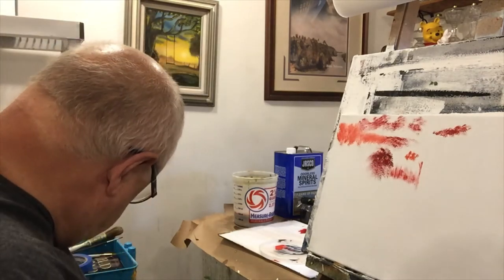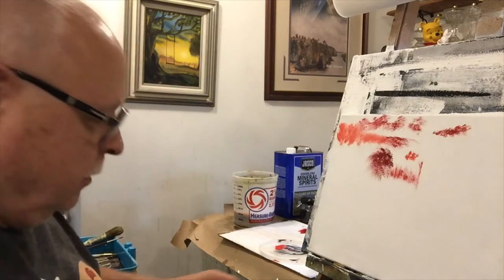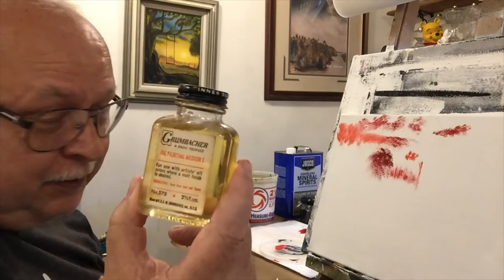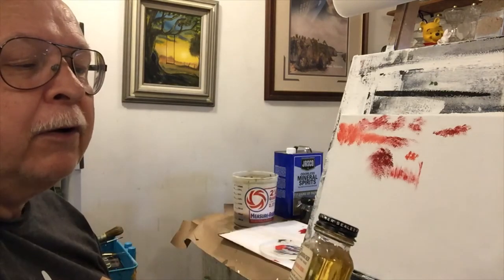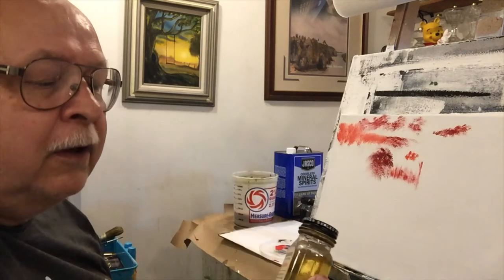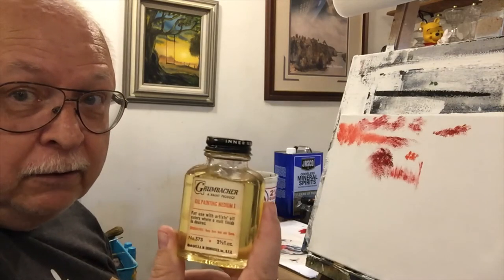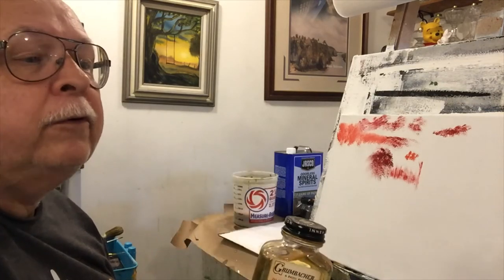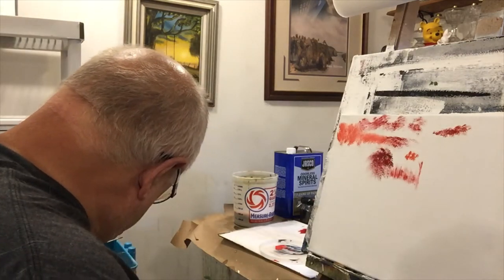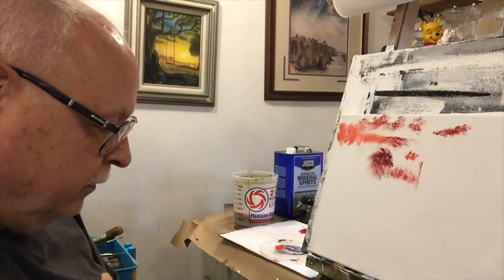This stuff I use very sparingly — it's Grumbacher Oil Painting Medium Number One, and it's about 25 years old. I bought it at an antique mall and it still works really well. But you need to ventilate super well when you use it, or it will run you right out of the house. It's really good for thin mediums.